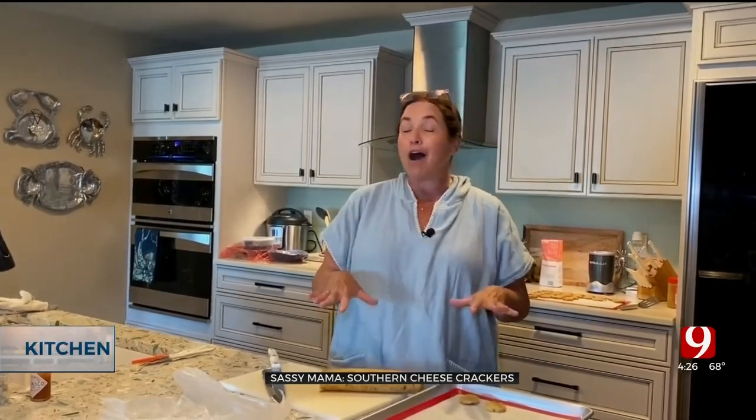In a little bit we're going to go outside and enjoy some cocktails. Aunt Jeannie, Jean, and everyone are going to enjoy our crackers. See you in a minute!